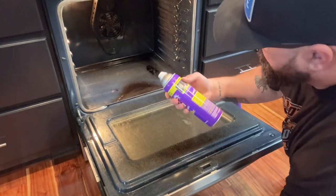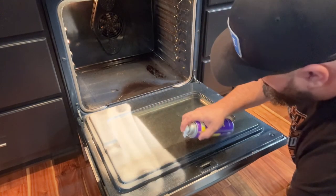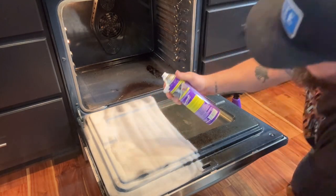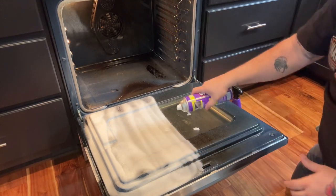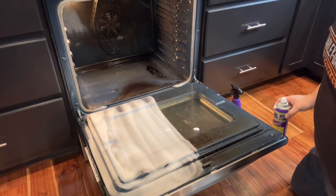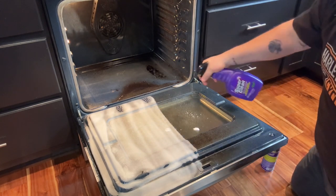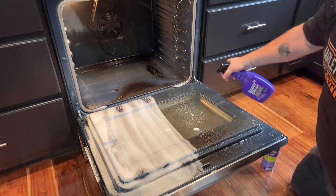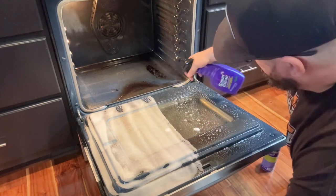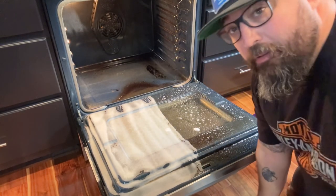On one side we're going to do the aerosol can — spray it on there nice and even. Let it set just for a few minutes. There's all the buildup in the back. We'll let it set for a little bit and then do the other side with the spray. You can almost hear it working — it's kind of cool. We'll give that about five minutes and come back.